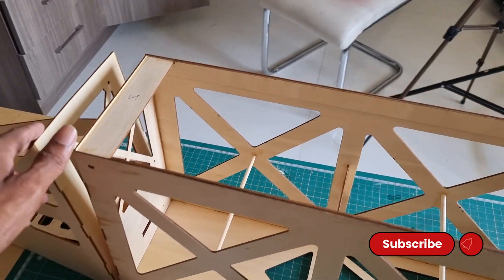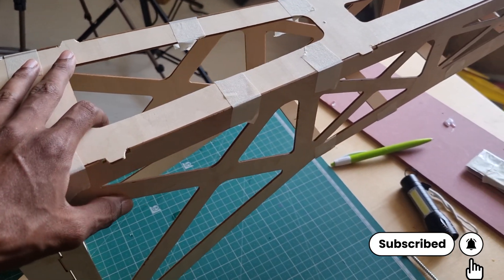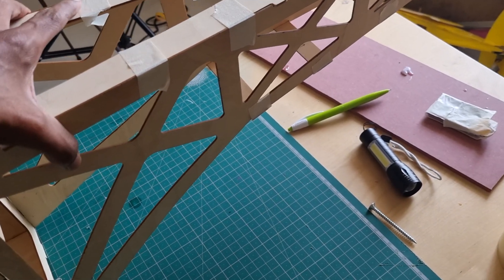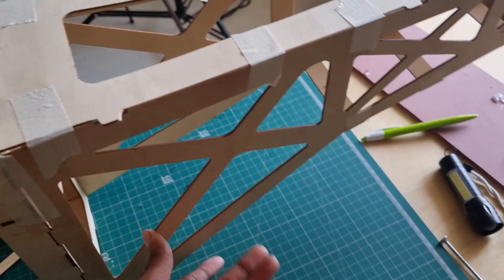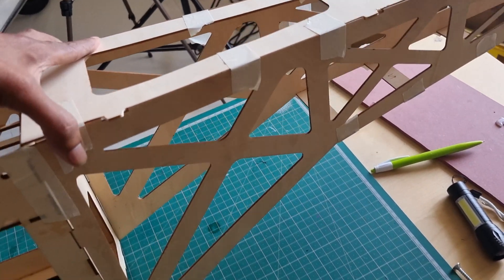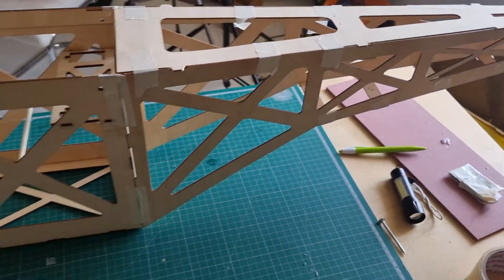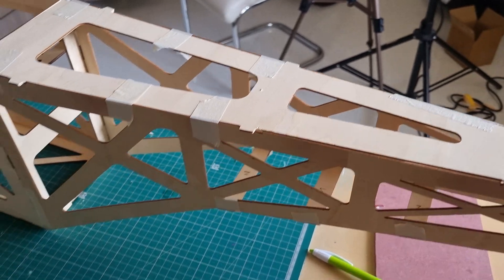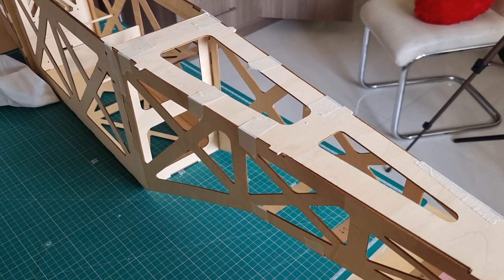We installed the nose and the main fuselage part, but this tail part feels very weak, so we have to do something here. We may have to give some extra support. Right now I don't have extra plywood, so we have to go and get it, and then we will start strengthening this part.